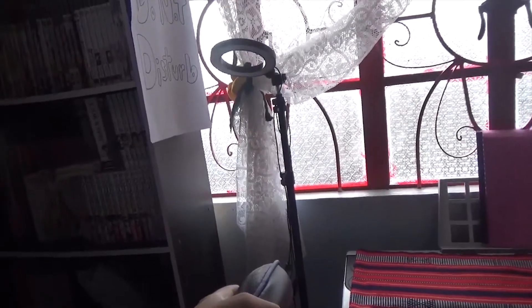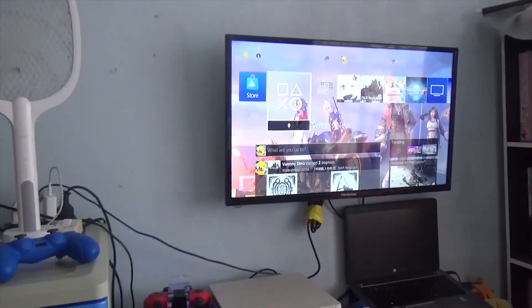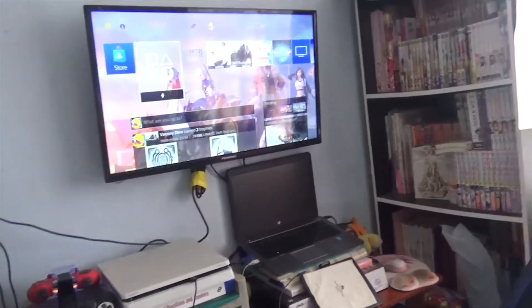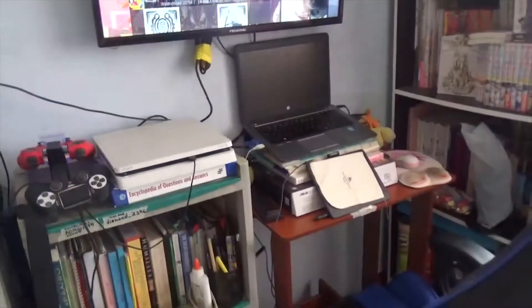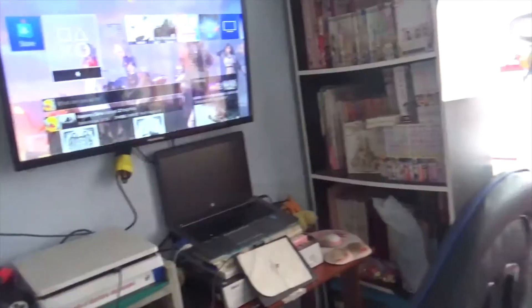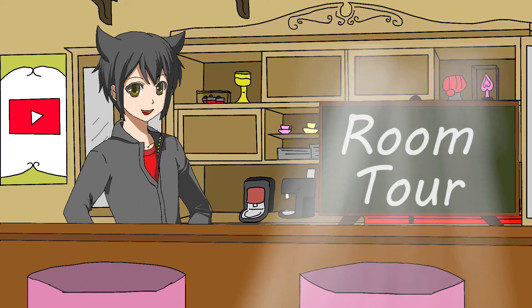That's pretty much it. If I'm feeling tired and want to relax while watching something, I've got a bed right here — actually two beds. So yeah, that's pretty much the whole thing. I recently set this up and just wanted to show how the whole video-making process works and what this man cave actually looks like.